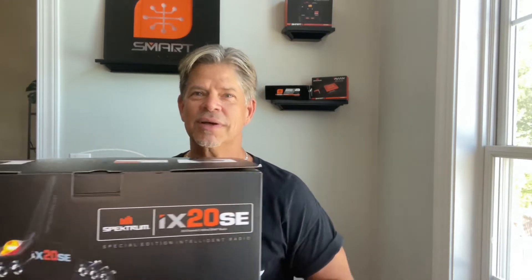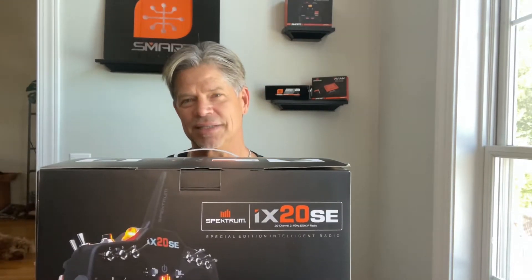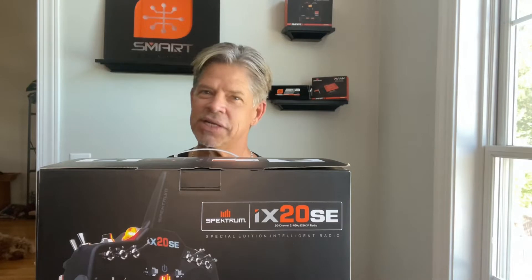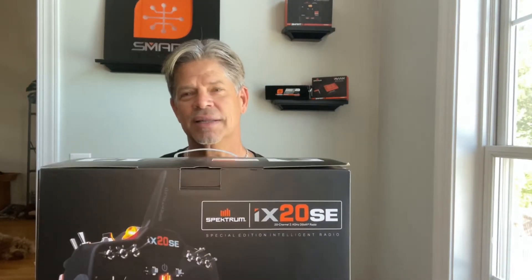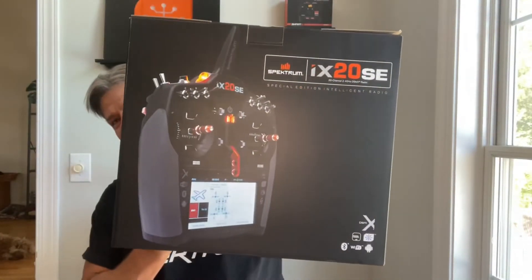Hey guys, Jeff here with Jeff's Custom RC, coming to you today with an awesome unboxing of a great new product from Spektrum and Horizon Hobby. It's the all-new iX20 SE Special Edition 20-channel radio. Can't wait to get into this box and show you what we've got. This is a big box — beautiful radio — so stick around.